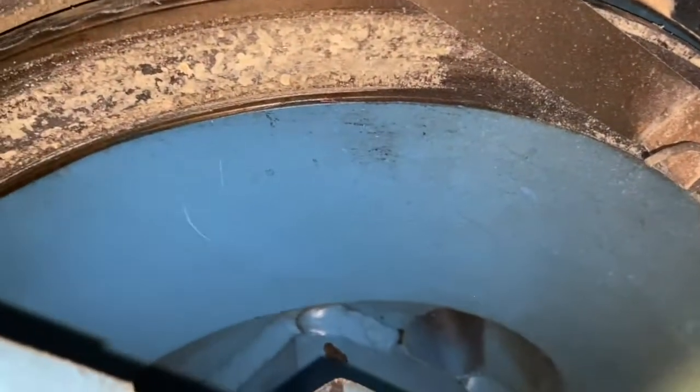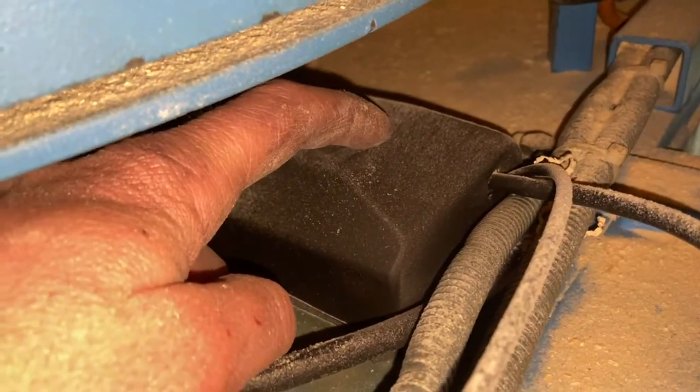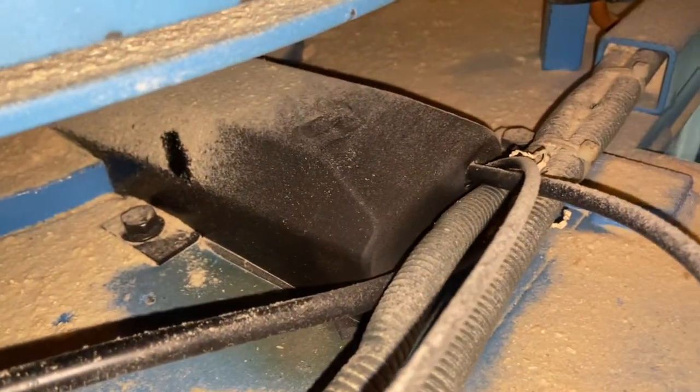To adjust it, you have to take off the black sheet metal cover at the top of the saw. Underneath that cover there's a brake arm that looks just like the one shown below, but it has a set screw with a jam nut on it. You loosen up the jam nut and you can turn the set screw. Turning the set screw down — screwing it in — gives you less air gap at the bottom; unscrewing it gives you more air gap.